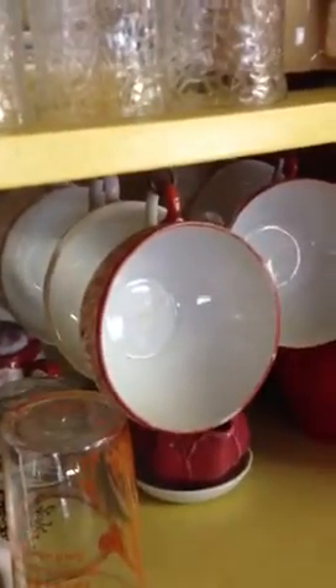Your grandmother Ona had Fiesta Ware, and that's one of the cups. And then the Chinese cups came in oatmeal, between 1900 and 1910. Isn't that wonderful? And I have several older cuffs.